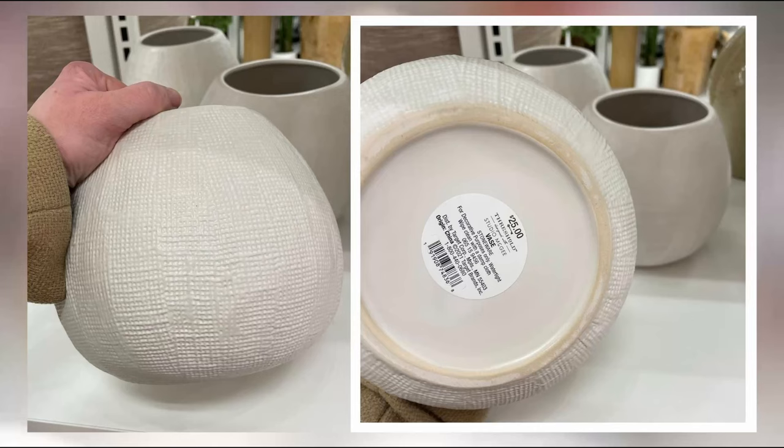For this decor piece, I took inspiration from this vase or planter pot. I saw it at Target in the Studio McGee new line. I love the texture on it and I knew I could easily recreate this using things I already have lying around.